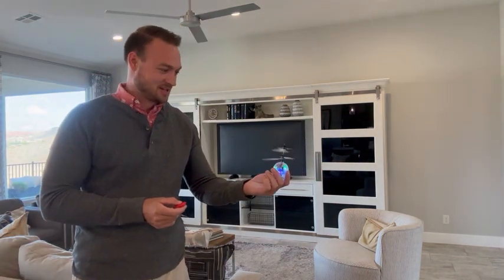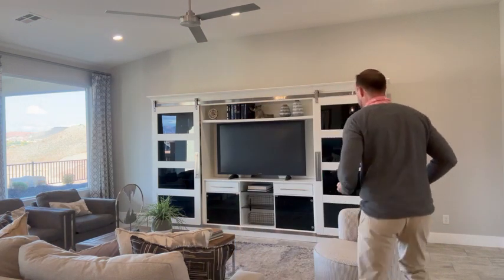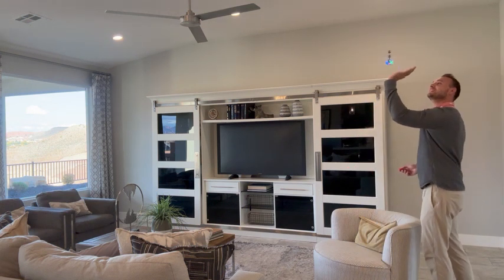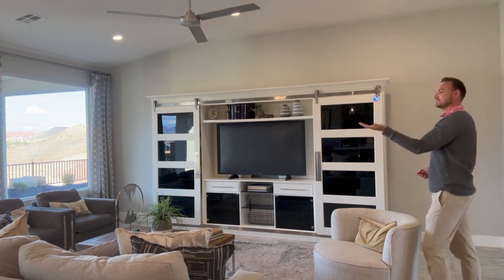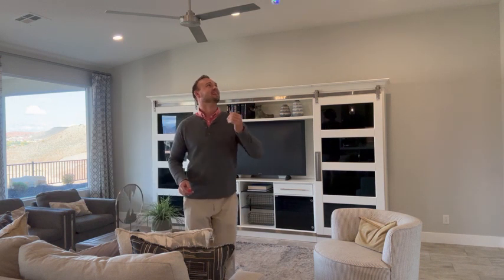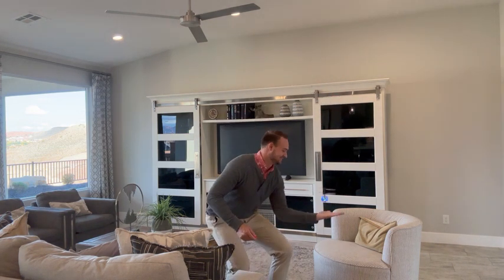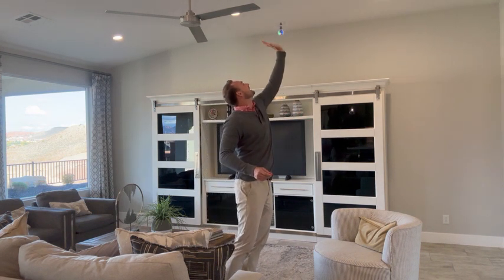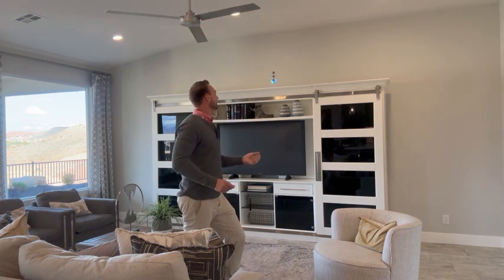We're going to do it again. I had to push it twice — push it twice and it will turn off. It's nice, it didn't hit the ceiling. Hands down, check them out. They're amazing.